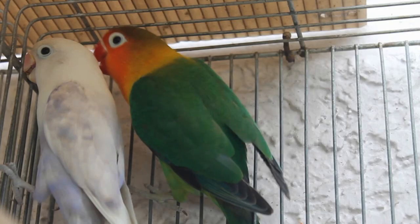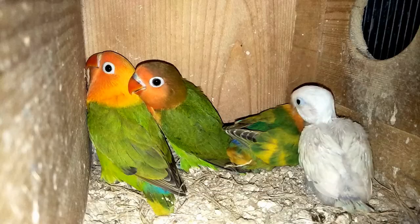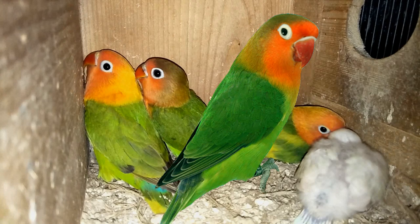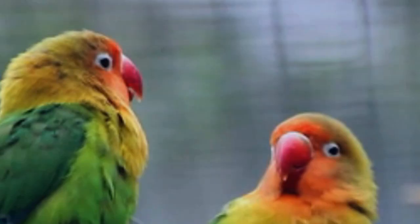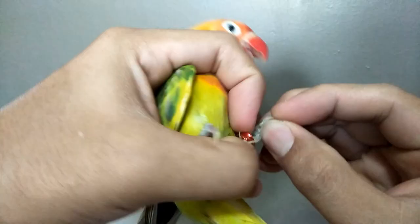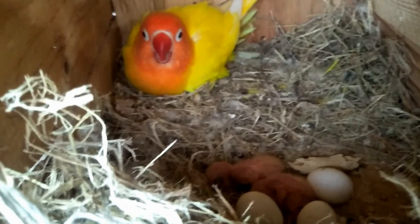Many color mutations originated in the fisher's lovebird. It is also popular as a pet and can easily breed. They are larger in size amongst the eye ring family, slightly larger than the personatus. What I observe about fishers is that they are way more aggressive and territorial amongst the three eye ring species. They bite hard and are very protective of their eggs. They can get really aggressive toward their young when they want to start laying eggs again, which can cause serious injury or death to the chicks.